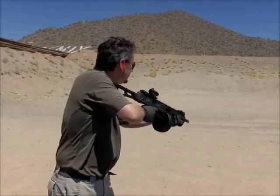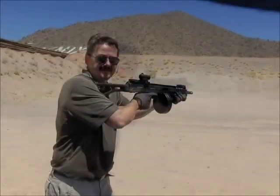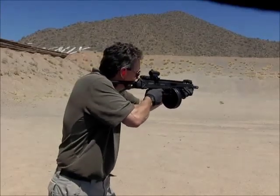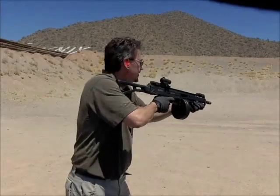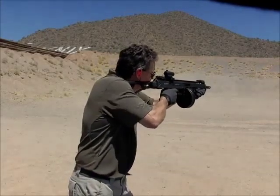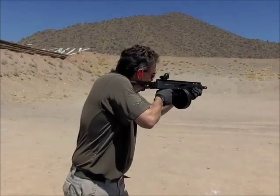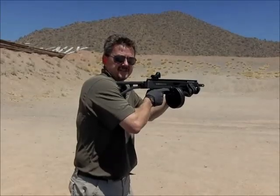This is the Max 31 Mark II with the standard bolt. Now with one VBS installed. And now with two VBS installed. This is the Max 31A with one VBS.